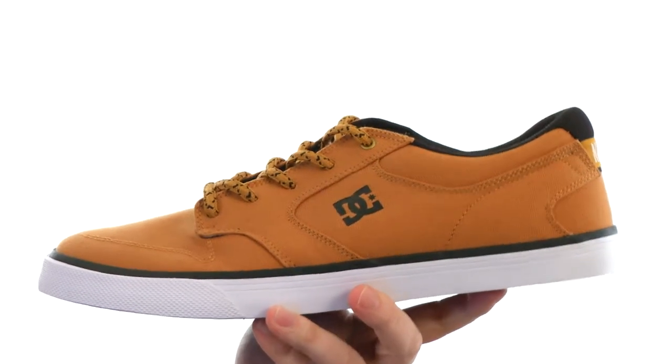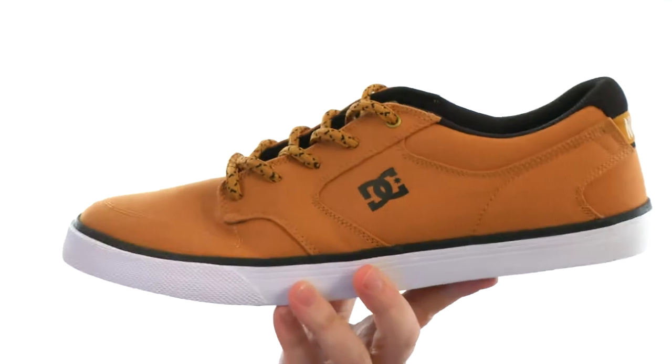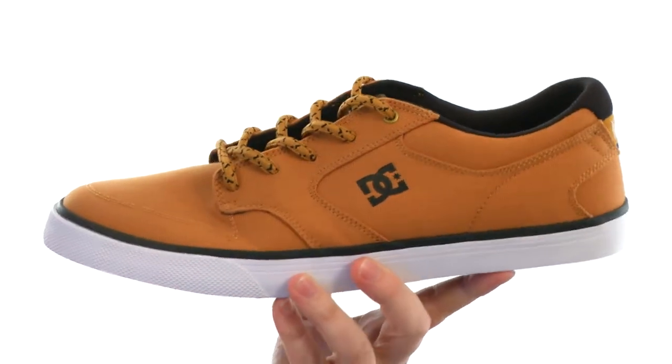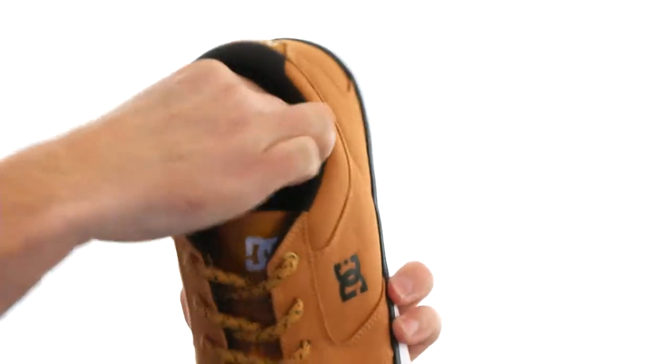This is the Nyjah Euston Signature Shoe — it's a vulcanized version, so you can get a ton of flexibility and board feel control. Made out of a durable canvas textile material, which keeps the weight down — great for those warmer months. The footbed is going to be removable as well.